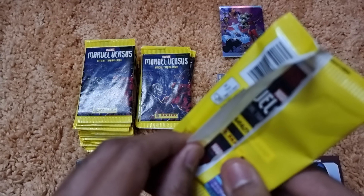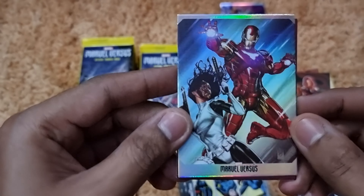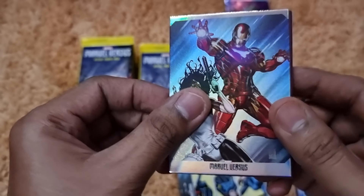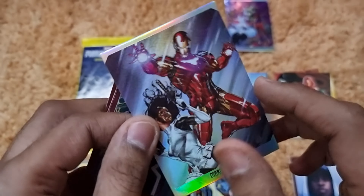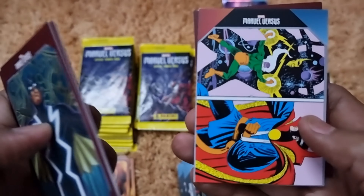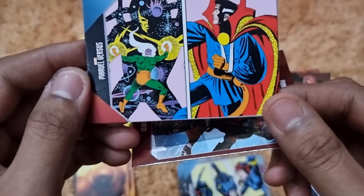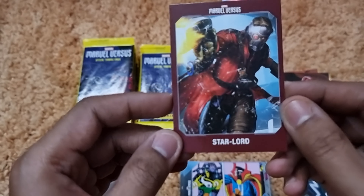Pack five opens with a Black Panther T'Challa alter ego card, then character cards of Ant-Man and Daredevil, a Runaways group card with nice artwork, a Hawkeye action card, and a Miles Morales Spider-Man character card. No repetitions so far at this early stage.